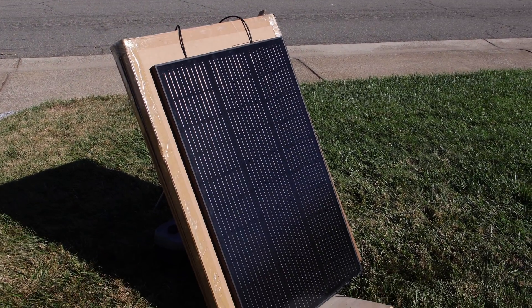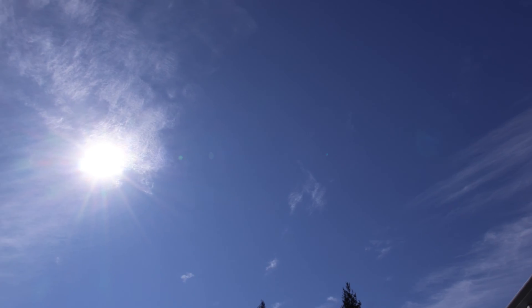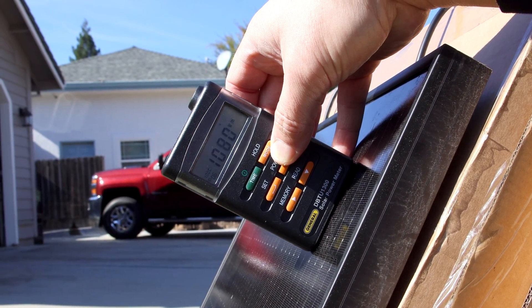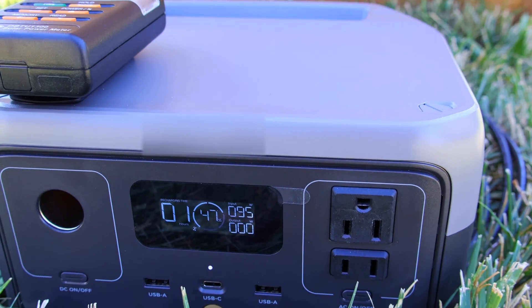Test time. We're going to do the rigid panel first just to compare and get some numbers. Today there is a decent amount of high clouds in the sky, very light haze, but the clouds will be giving us some different numbers. I did make sure that each panel was getting at least 1,080 or more watts per square meter, so the light coming in would be about the same.